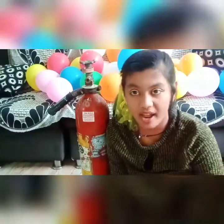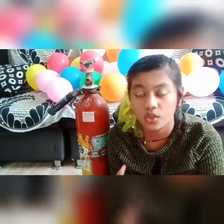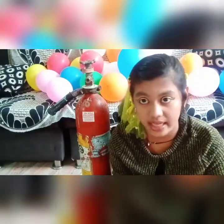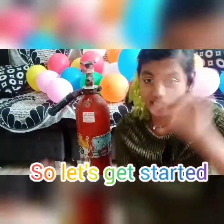Before you start making your dry ice, you need to open your windows and doors, and you have to choose a room which has a lot of space and ventilation. So let's get started.